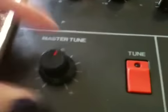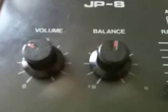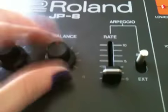Here is our master tune knob, plus or minus 50 cents. Our tune switch. Our volume and balance — this should say lower and upper, but it has been worn off from age.